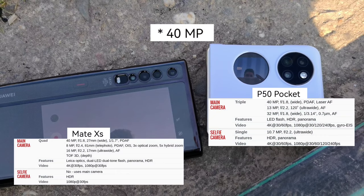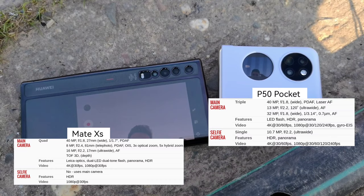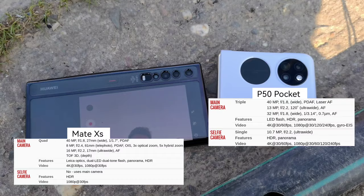In terms of camera setup, you get a 50-megapixel wide angle lens on the P50 Pocket and a 40-megapixel one on the Mate XS. Here you can see all the other specs of those cameras, and we start with a vlogging-style video to see which one is better.